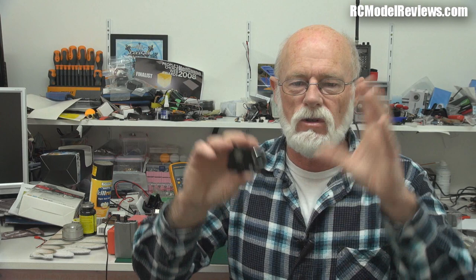When I first got it, it didn't work properly. The video was all corrupt and I couldn't get it connected with Wi-Fi. So I removed the battery, put the battery back in, and that fixed it all up. It started working fine — working excellently.